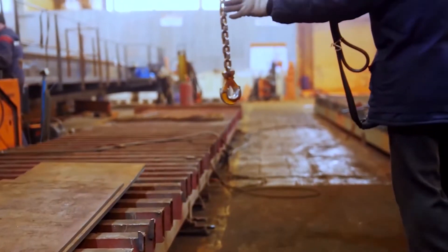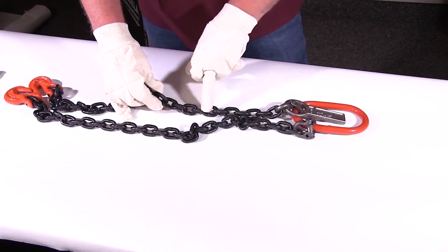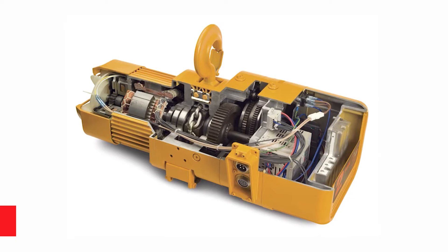Finding the right hoist for your lifting application is vital to ensuring the investment you make is a long-lasting one. In this video we're going to break down the NER three-phase electric chain hoist. Welcome back to the Lifting and Rigging Channel — my name is Devin, and today we're going to talk about the NER three-phase electric chain hoist. Joining me in this breakdown is Eric Schenkel from Harrington. Eric, thank you for joining me today.